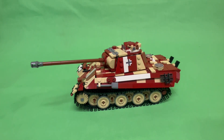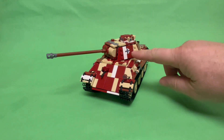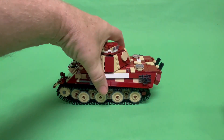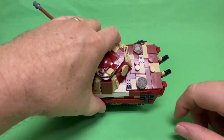Checking out the exterior, the only stickers on the exterior are the headlight in the front, the Balkan Kreuz on both sides of the turret, and on the back here there are the engine cooling vents.